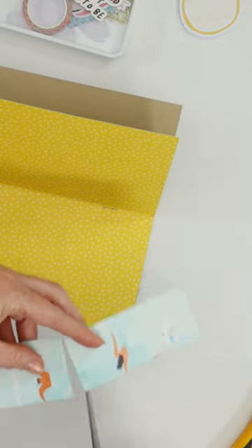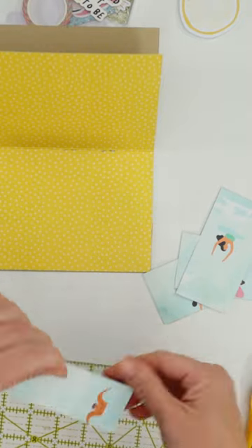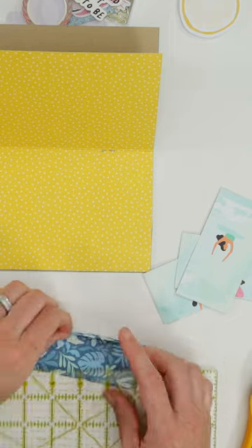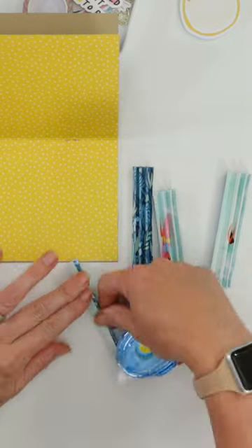The scrap pieces of paper, I just went ahead and cut them in half because I'm going to use those for the accordion part. I just used a ruler to get it going. With it being cardstock, it's sturdy, which is great. Sometimes it's difficult to fold that first couple of folds.